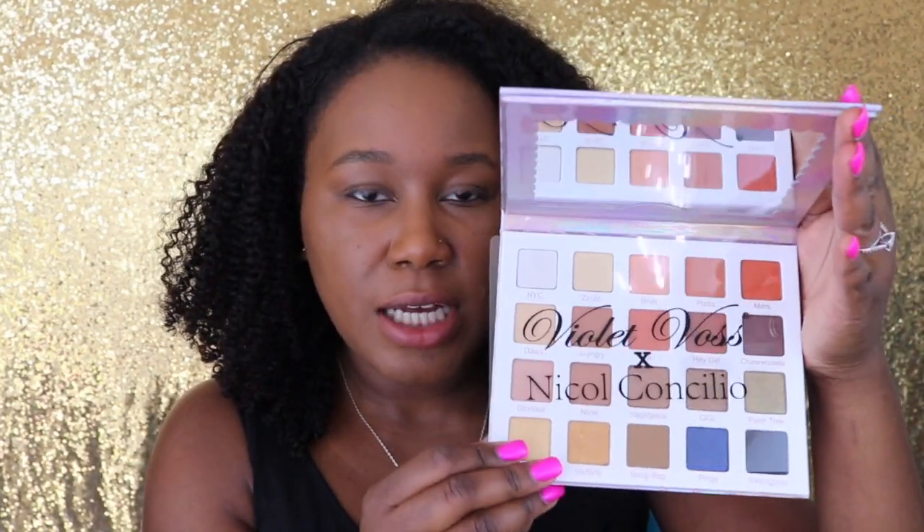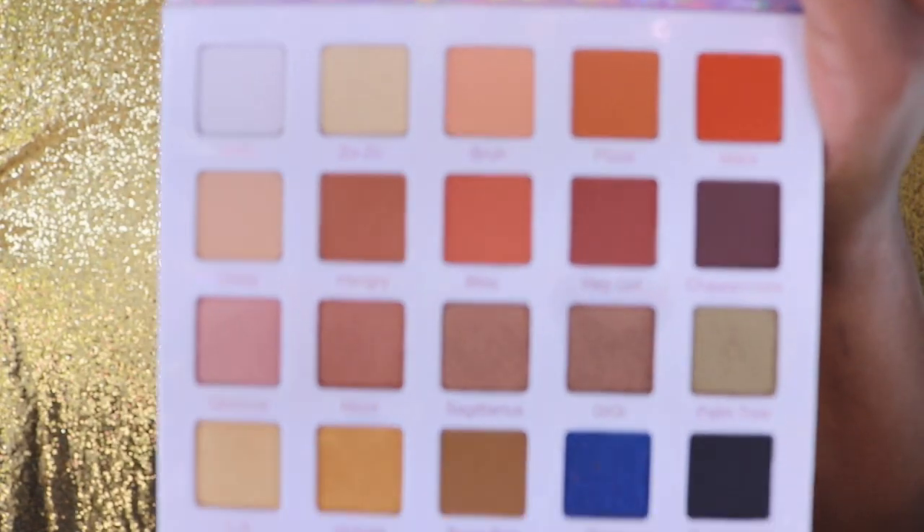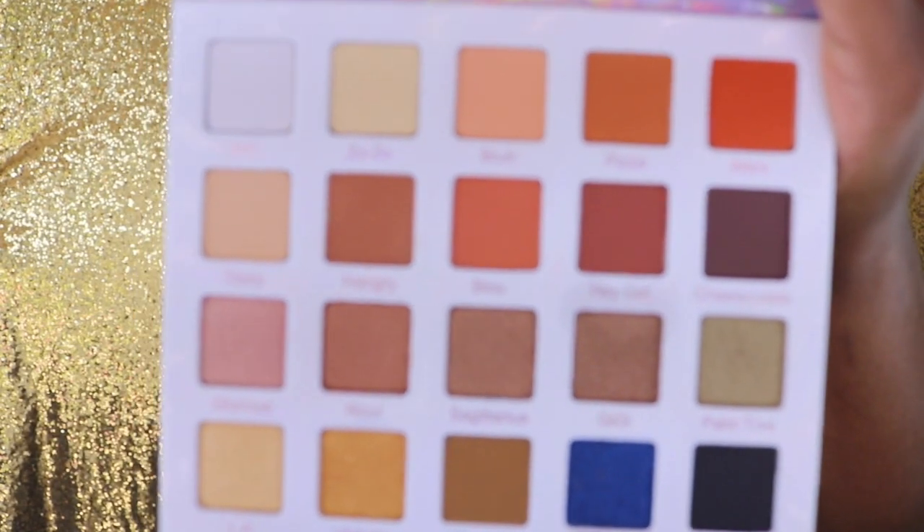Here is what the outside of the palette looks like. When you open it up there is a little sheet protector on it that says Violet Voss x Nicole Concilio, and here is the inside of the palette. Later on in the video I am going to do swatches. Right now I just want to play around with the colors and see how they perform on the eye.